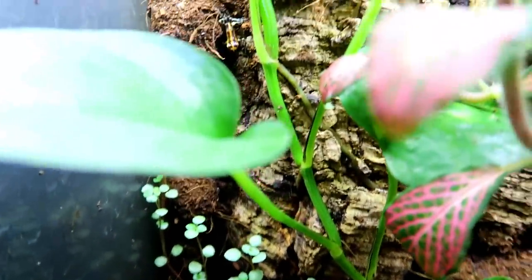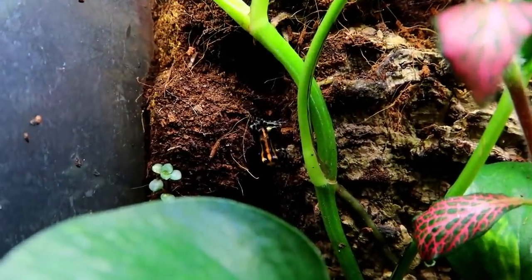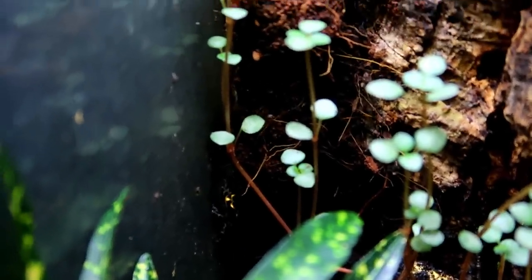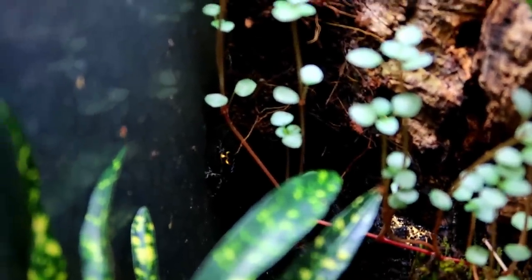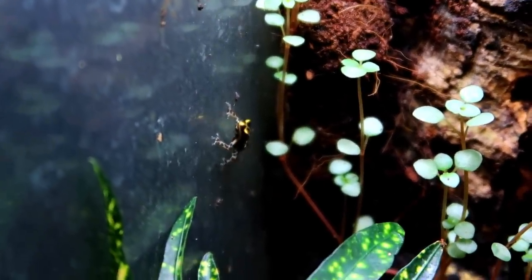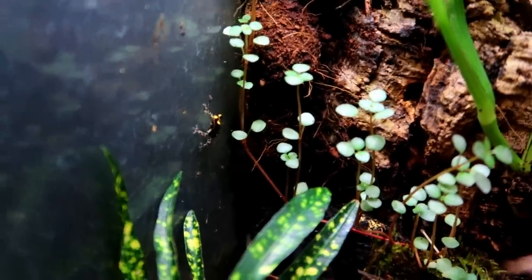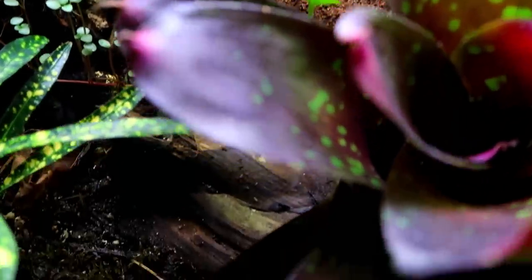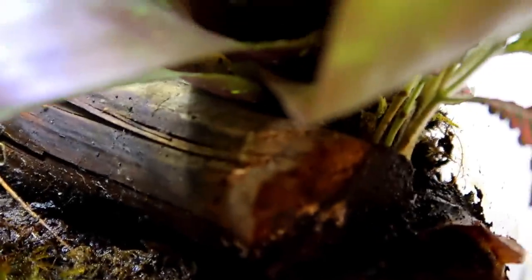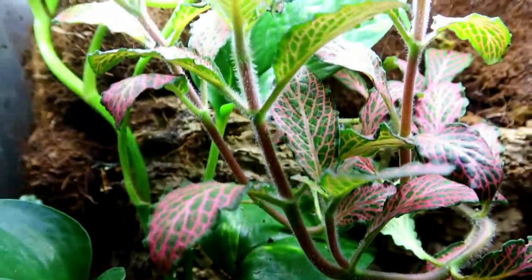We actually have two frogs out right now. We have one right here — really hard to get these guys in focus — and another one down here. Look at that, we got a live feeding! I know I said I don't do live feedings, but come on, with the fruit flies, guys. I'm not sure where the other two are — there were three out here when I first came in. They like to hang out down here in these leaves and I can never see them, but there are puddles of water in there, so that's probably why they like to hang out there.